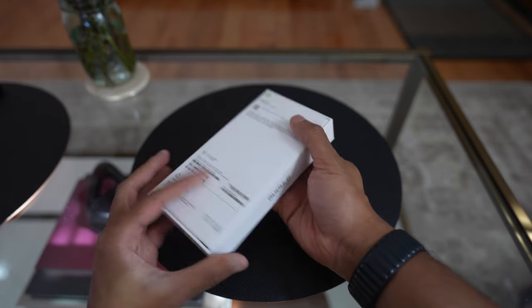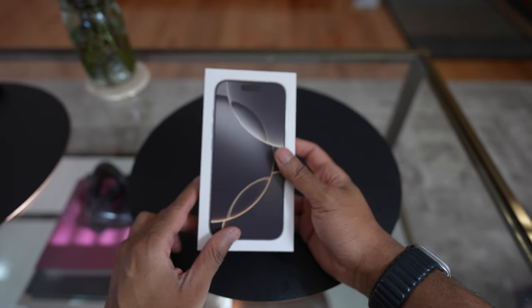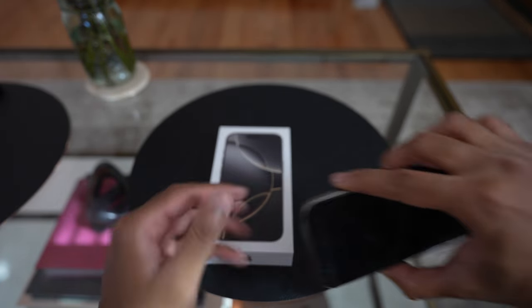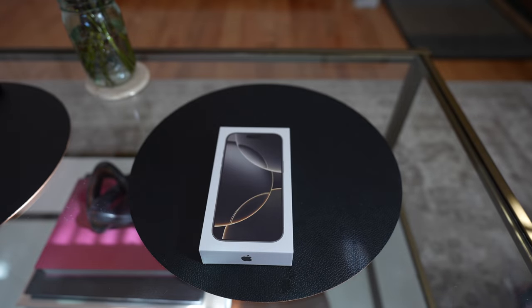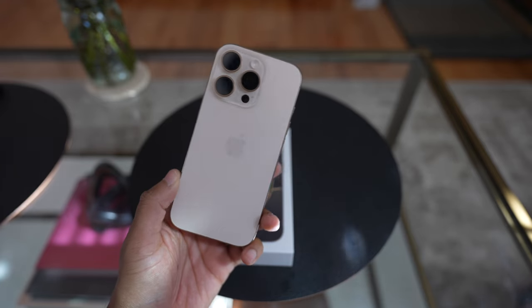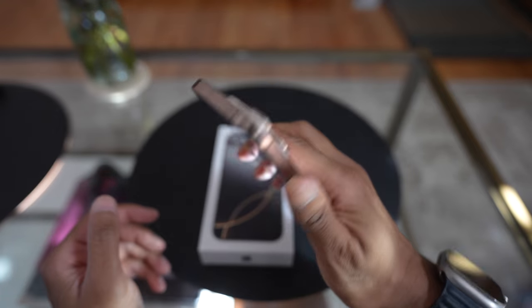I'm back and I have a quick unboxing and first impressions of the iPhone 16 Pro. I say first impressions because I actually have had the Desert Titanium 16 Pro since yesterday, launch day — this is what I had pre-ordered. But I have a little buyer's remorse about the color.